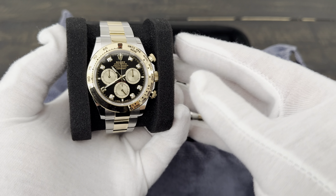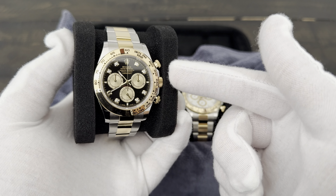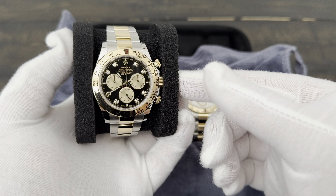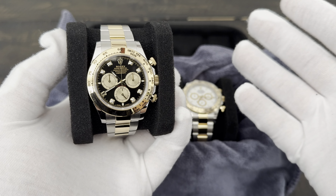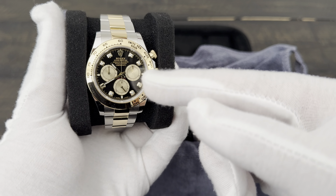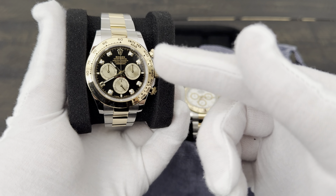This is the 126503, the newest reference on the Daytona. It comes in a few variations: a black dial, a black dial with diamond markers, a white dial, and a champagne dial. I didn't want to duplicate the champagne look since I already have a Datejust 41 with a champagne dial. One nice thing about the diamond dial reference is that it has champagne chrono sub-dials, so on the black dial the internal circles really stand out rather than being plain black.